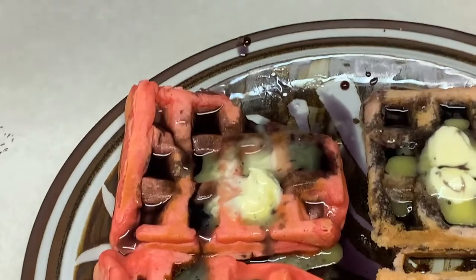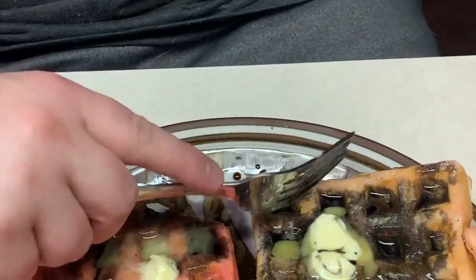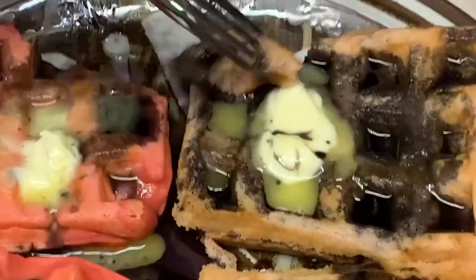Do you consider yourself a gamer, sir? Well, I consider myself every stereotype of a gamer — no love interest, no job, just all the time in the world to game, and I start my day with caffeine. So we've got two different pancakes, two different syrups here for you to try — tell us which combination you rank best. That one's really good.